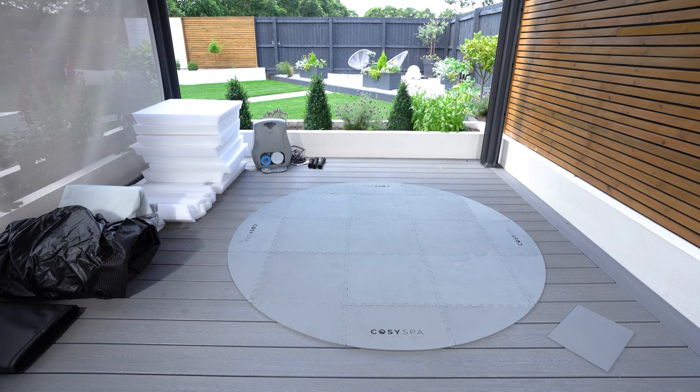Having floor mats is another method, again offering more insulation. Another method that's become quite popular in the hot tub world is wrapping your hot tub in some form of insulation like foil wrap, which again holds the heat and insulates it very well.